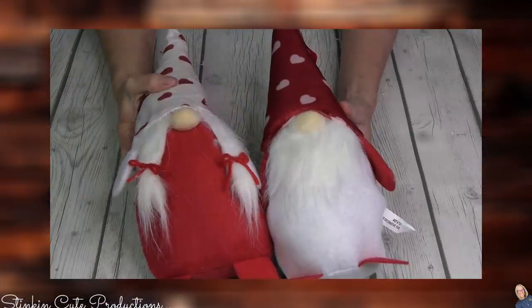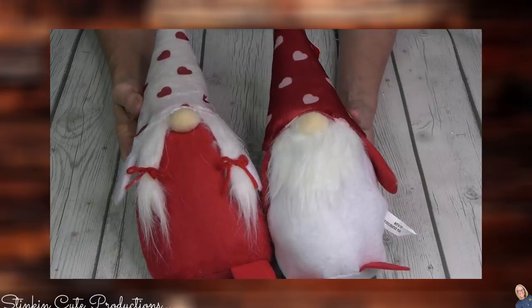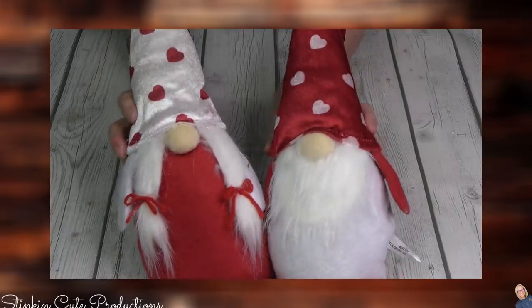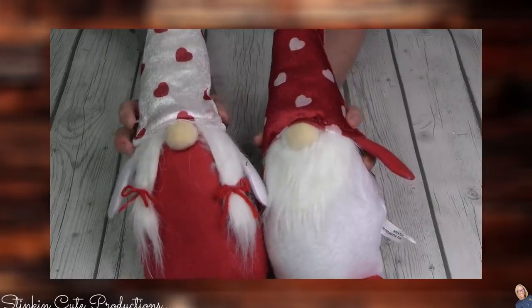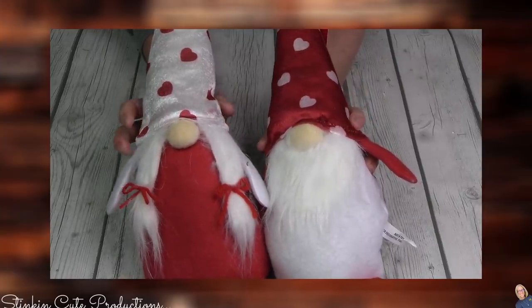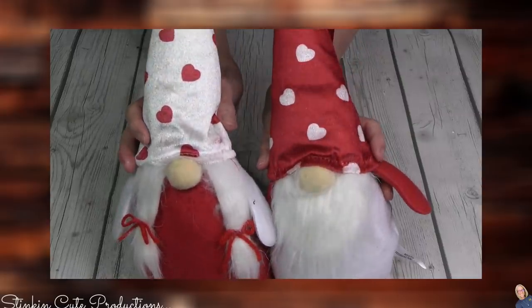Getting started — this is in no particular order, but this is one of my favorites: these gnomes. Seriously, look at how cute these are. I found them in two different styles, so I picked up one of each because I've got two girls that are going to be my Valentine.